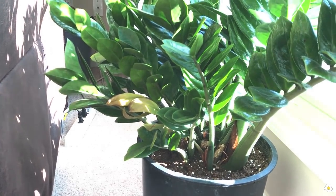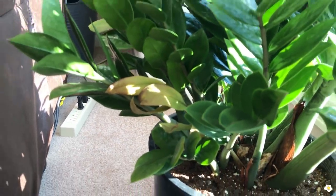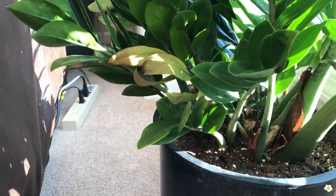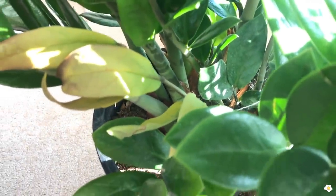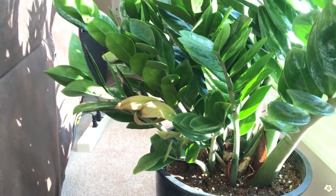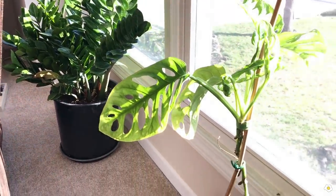It's not spider mites — they are just spider webs. I didn't clean it well when I first took it home. As you can see, some leaves are kind of yellow. This is something about ZZ plants: when the new shoots are thin, it is very easy for the leaves to turn yellow.